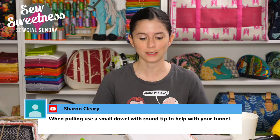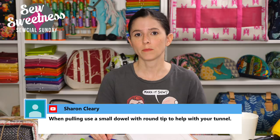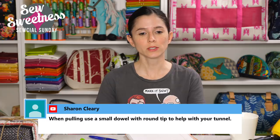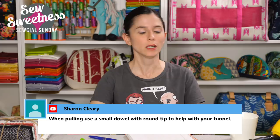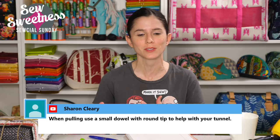On April 19th at our usual Social Sunday time, we'll be doing our book club discussion. The book club selection is The Quilter's Apprentice, and I'm really excited to discuss it. I'll be posting discussion questions soon in the Facebook group and will also share them next Sunday so you have them ahead of time. Sharon suggests using a wooden chopstick or whatever you have around the house — again, whatever you have will be helpful for turning those handles.